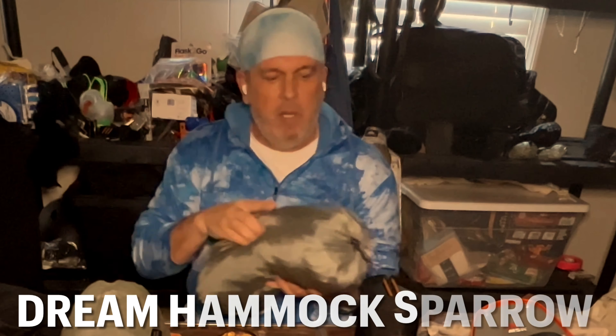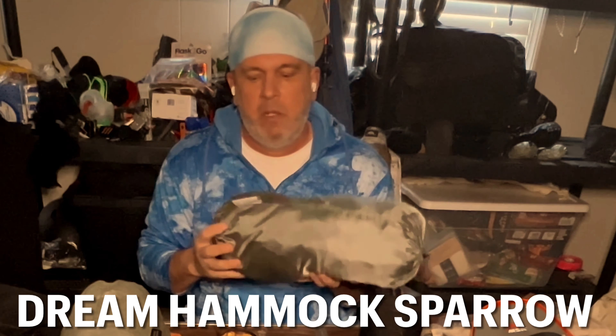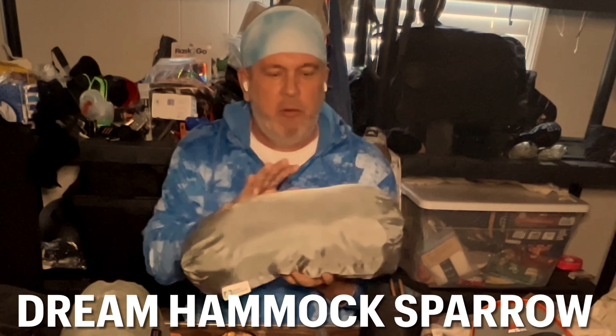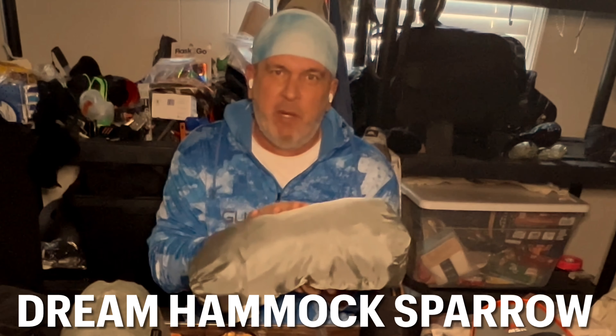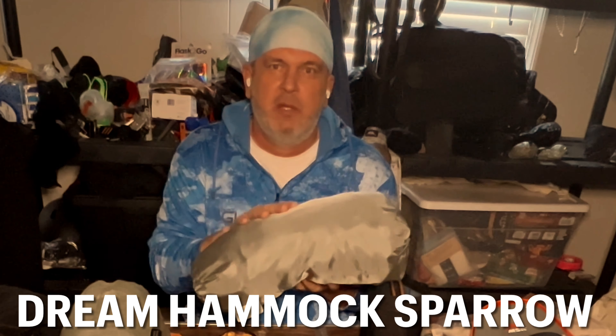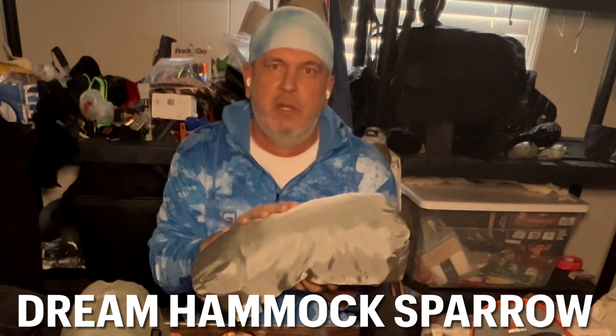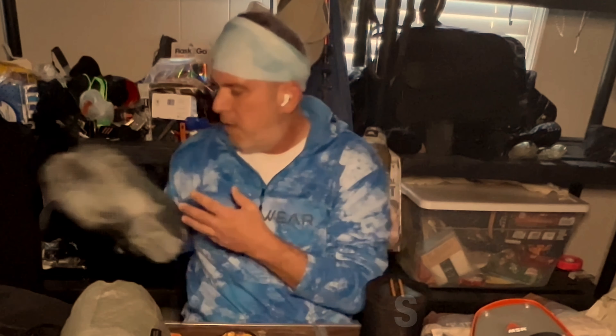Of course I'm taking a hammock. This is the Dream Hammock Sparrow. Dream Hammock is a good company out of Ohio — I really like their products. On this one I have a shell cover for winter time, which is really cool. You can have a bug net, or take it all off, so you have three options: nothing on it, a bug net, or the winter shell cover. It zips out on both sides. Check them out — it's a great company.